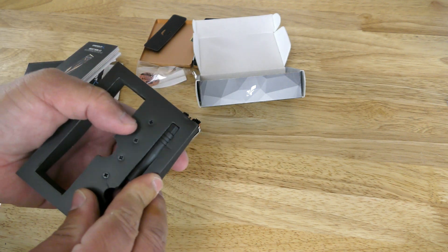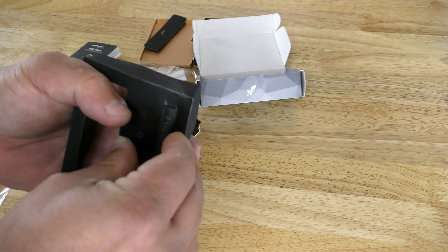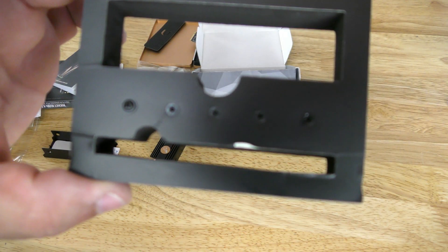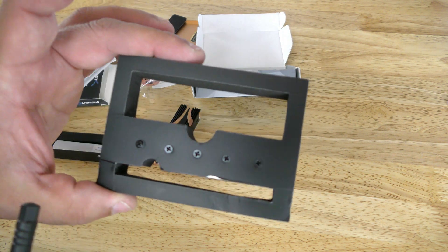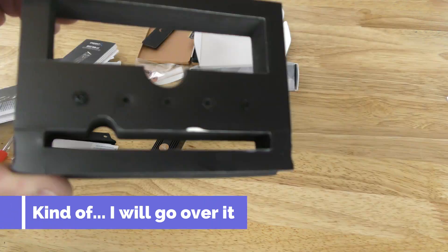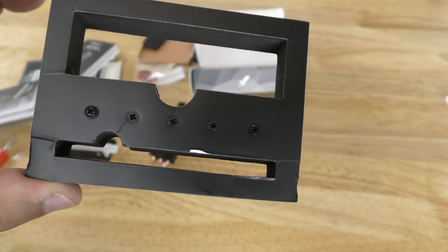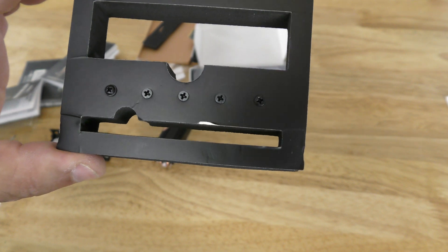They really do go all out. I just realized — they include M.2 screws in the package. I've never seen that before; that's pretty awesome. Even if you don't have a PCIe 4.0 compatible motherboard or processor, you're still able to utilize this drive, you just won't get the PCIe 4.0 speeds.